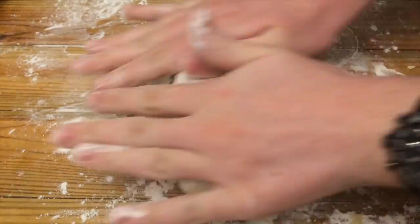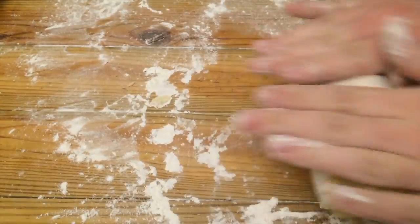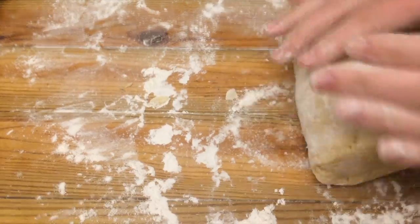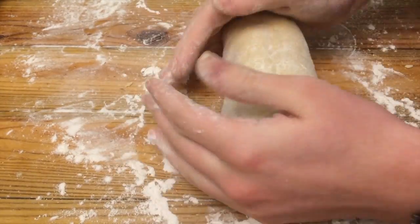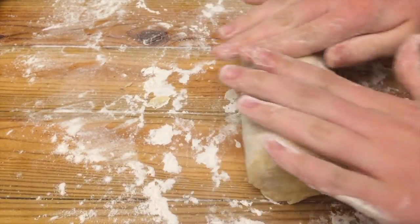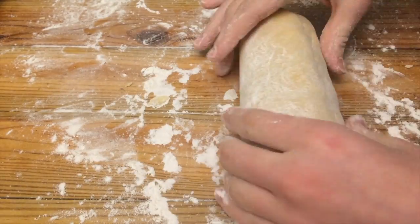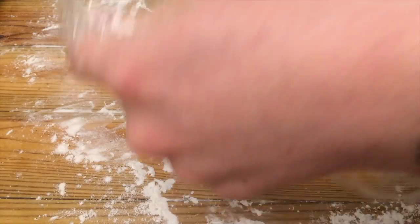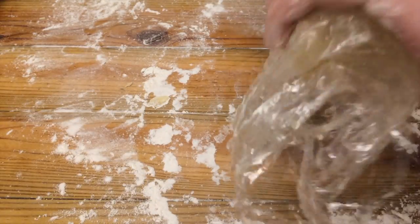If you would like a much easier and quicker way to do this, then what you can do is roll the dough into a log, making the diameter about two inches, and then wrap it in plastic wrap and place it into the freezer for about half an hour.